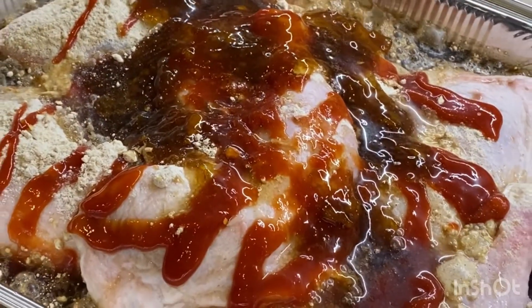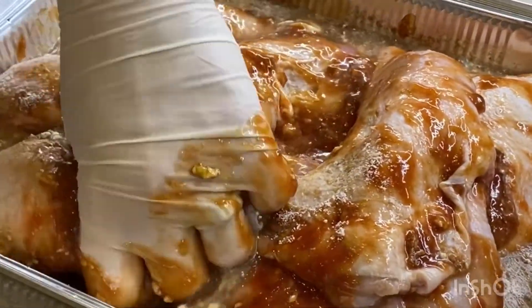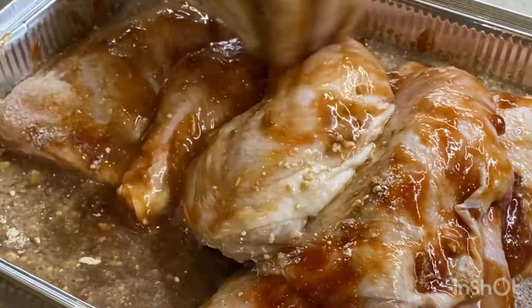Depending on how many people you're serving, you can cook this and put it in the freezer once cooked. Take it out Thursday night and it's going to be just ready to heat up. Make sure your chicken is well covered, and bake it open at approximately 180 degrees for about an hour. Yum and easy!